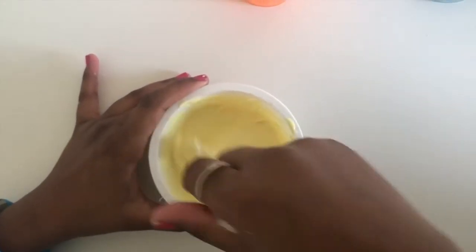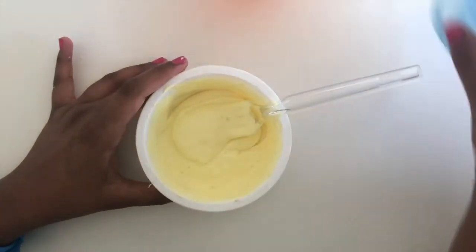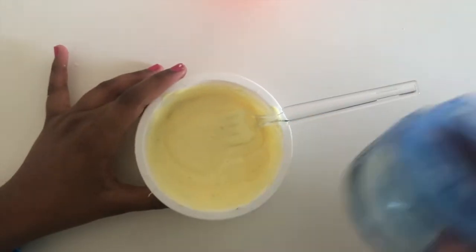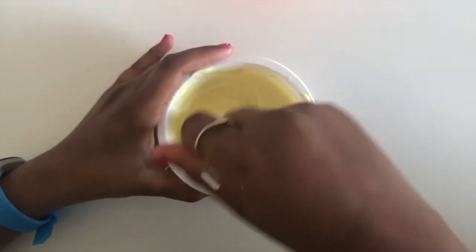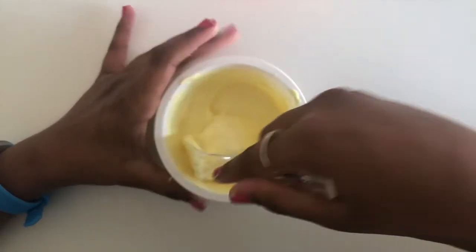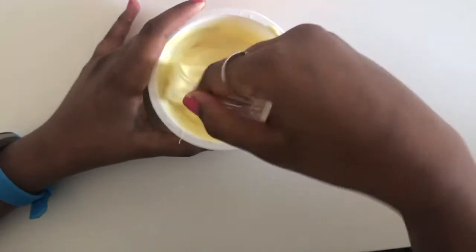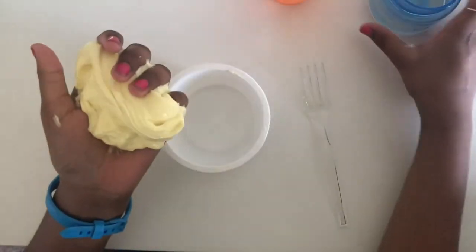Mix them together like this. Now you can add in your activator — add a little bit at a time and mix it together. If yours is still a little sticky, like mine is, add in a little bit more activator.